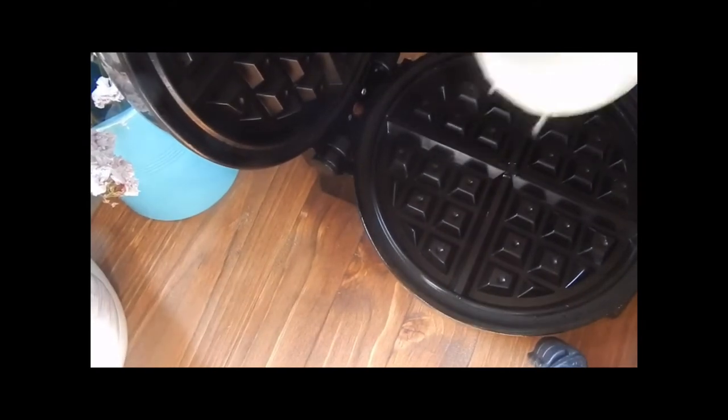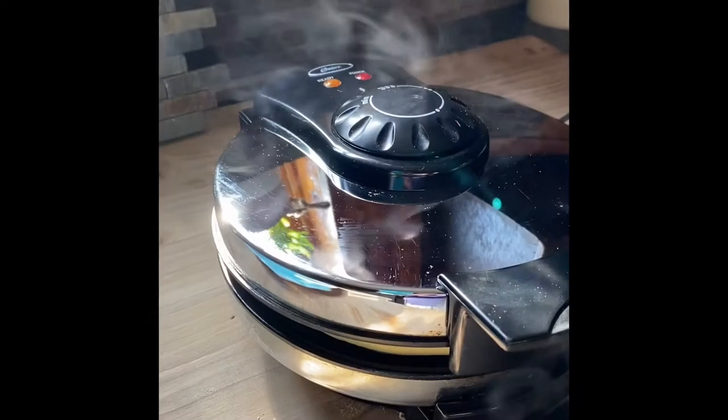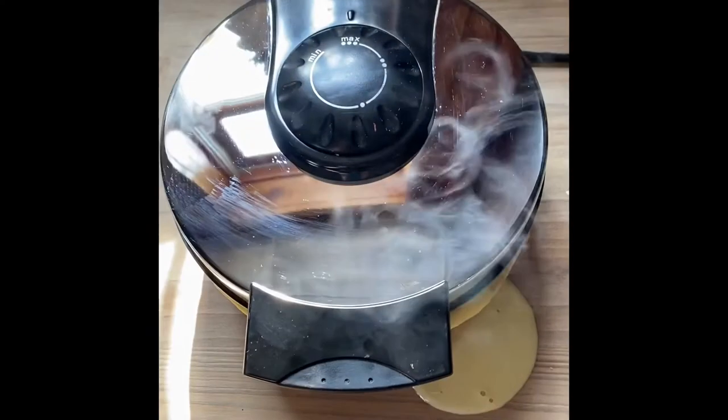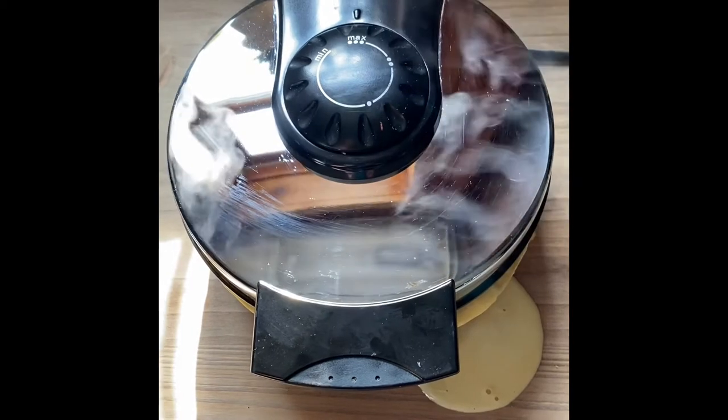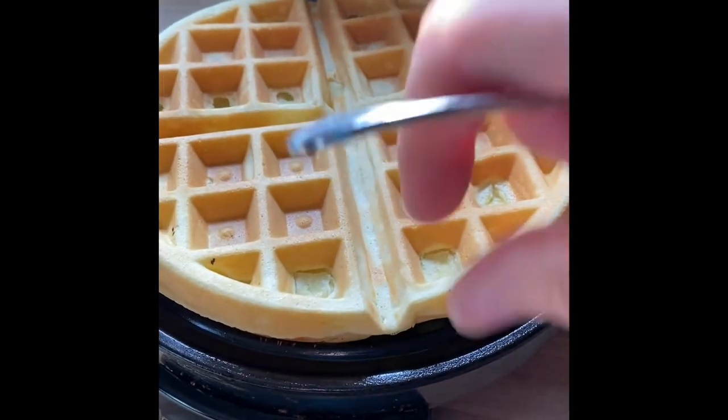The iron is hot and ready. I just take a good ladle full of batter, and my waffle iron takes about four minutes to make each waffle. Wow, look at that — looks good already. And of course, this wouldn't be Ellie's Kitchen unless we had a mess. Look at that. It is done and it's perfect.